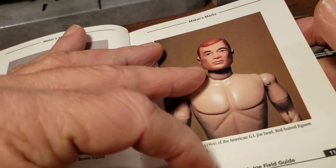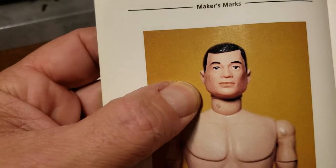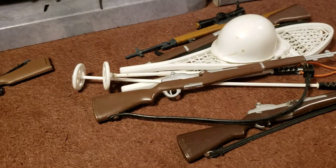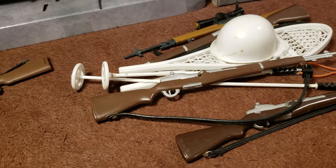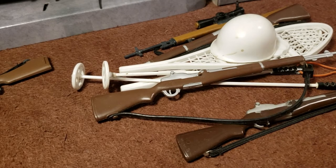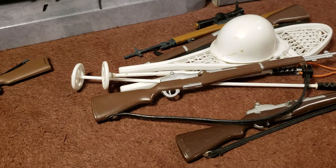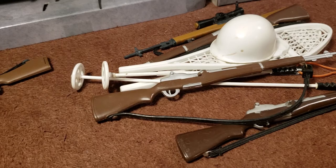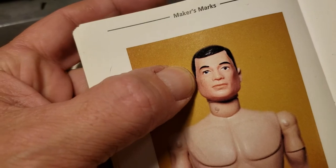The fourth is going to be a black-haired hard-headed figure, and he will have the brown eyes. He would have a hard head and the brown eyes and black hair.